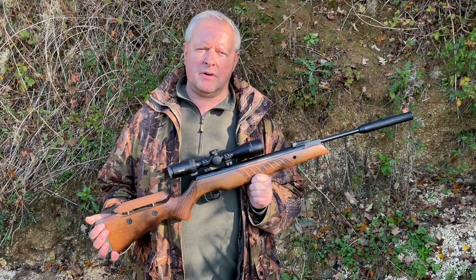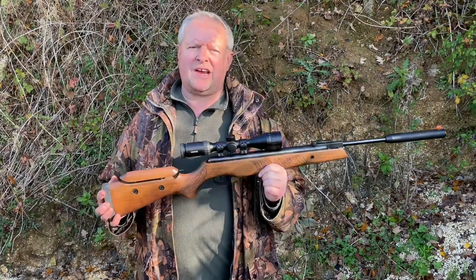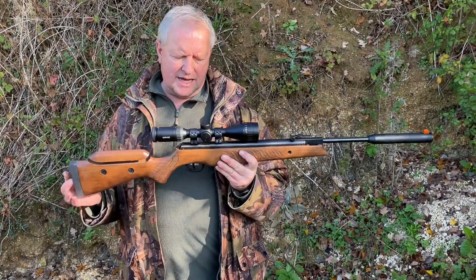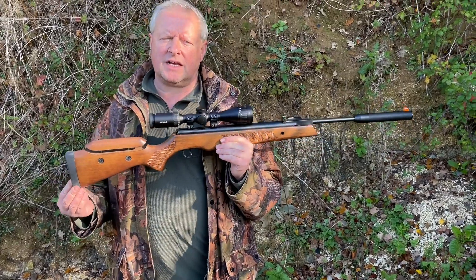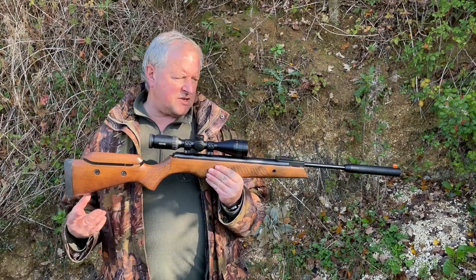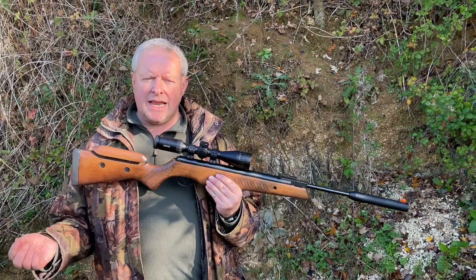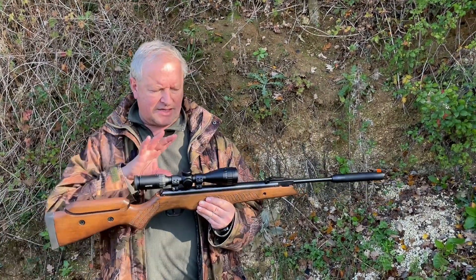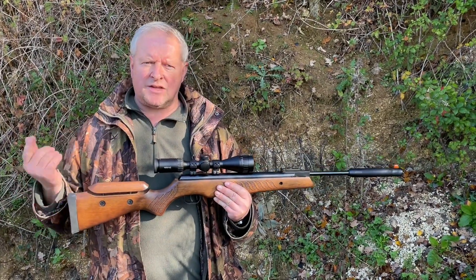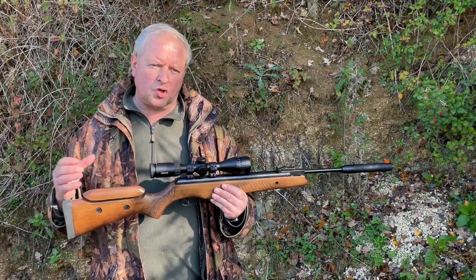Hi, Mark Comosio, Gunmark TV. We've got quite an attractive traditional spring piston brake barrel gun here and this is the Komita Fenix 400 Compact Star. We tested recently the USC laminate version and that's pretty much the same power plant brake barrel action — USC stood for ultra short carbine.